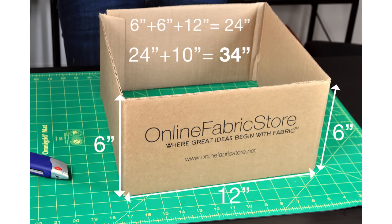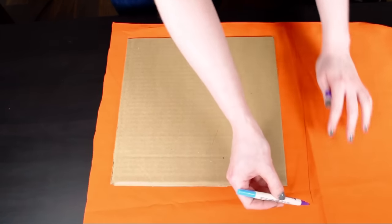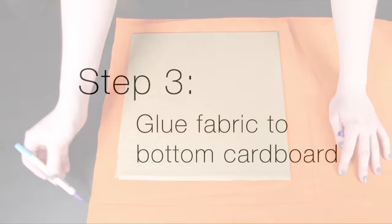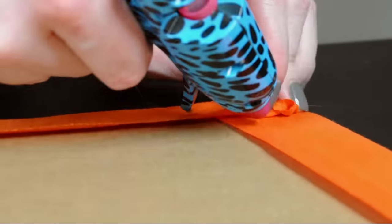For my box I'm cutting a 34 by 34 piece for both fabrics. I also need another piece of the inner fabric which will cover the bottom cardboard insert, so I'm tracing around the cardboard adding about an inch and a half to each side. Next I'm going to hot glue the fabric to the bottom cardboard piece and set this aside for now.